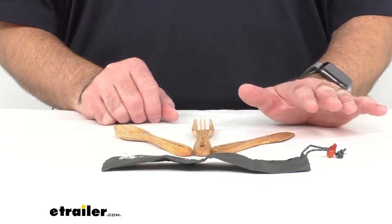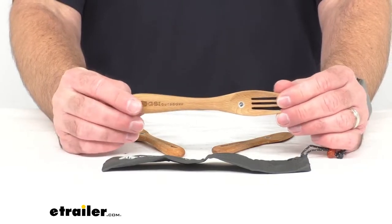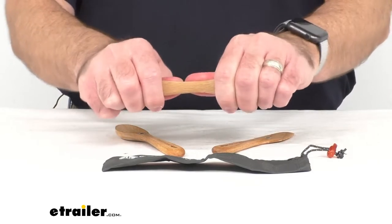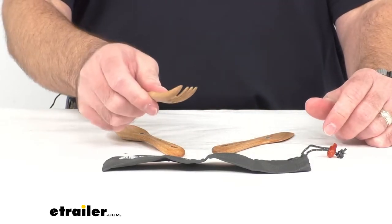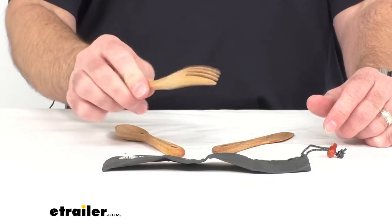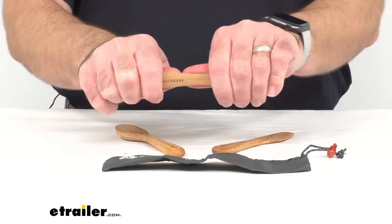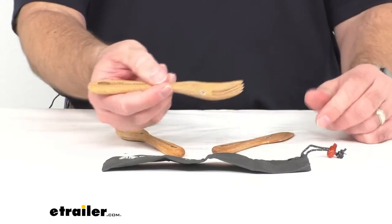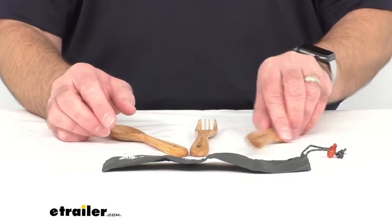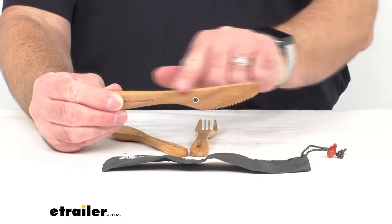These utensils are constructed from a sustainably sourced Forest Stewardship Council certified beechwood. They are lightweight yet strong and durable. I'm very surprised by just how comfortable they are to hold — each piece has a very nice smooth texture, and lightweight, but in no way do they feel like they're going to snap or break. So they're going to last you a good long time. I'm really impressed by each piece of this set. And they are finished with a natural oil.